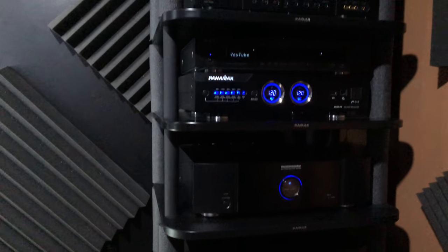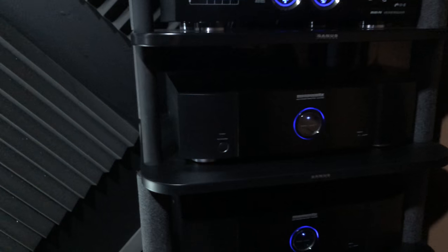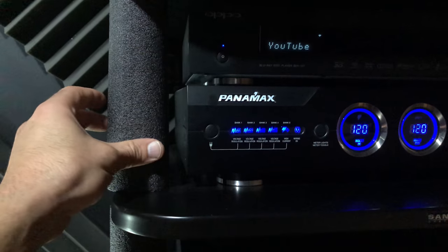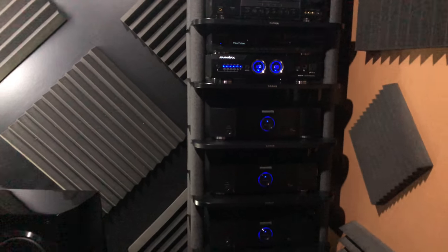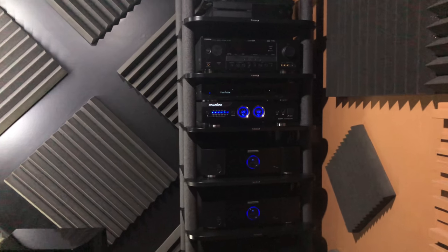My solution was to cut some pipe insulation, which kind of goes along with the foam look, and I just popped them in for all of them — all the way up the rack and all the way down in the back. It gives it an industrial look and beefs it up a little bit. That was an interesting few weeks trying to figure out where that noise was coming from.